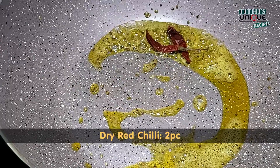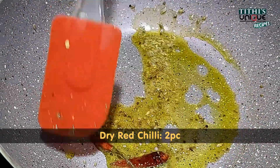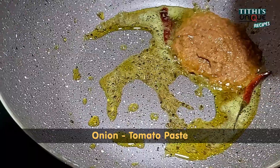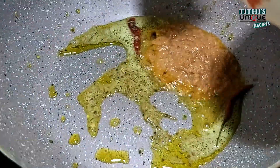Then we need dry red chili. We also need all the masala spices and a little bit of paste. Then we need onion and tomato paste, and we will cook the paste for 2 to 3 minutes.